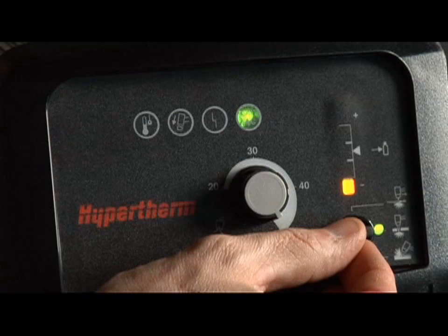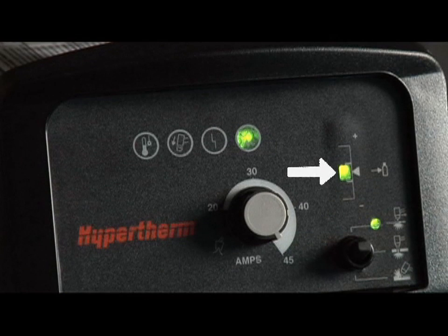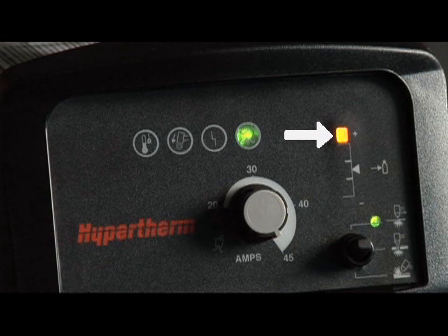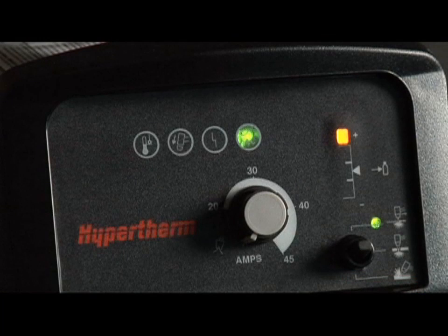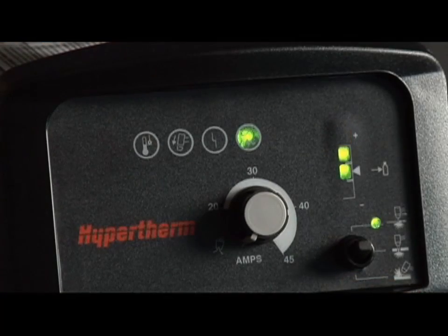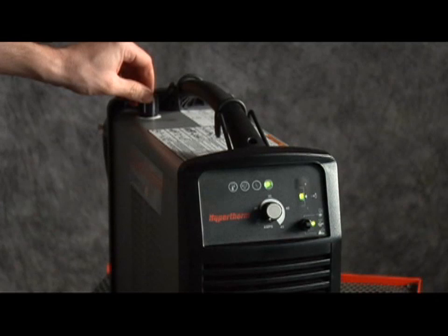Next, set the mode switch to the middle setting for plate cutting. If the LED bar in the pressure gauge is illuminated green, the gas pressure is set correctly. If the LED is yellow, the gas pressure needs adjustment. To adjust the gas pressure, turn the amperage knob all the way counter-clockwise to the gas test position. Then pull the regulator knob to unlock it. Turn the knob until the green LED appears in the center of the pressure bar. Then push the regulator knob to lock it.